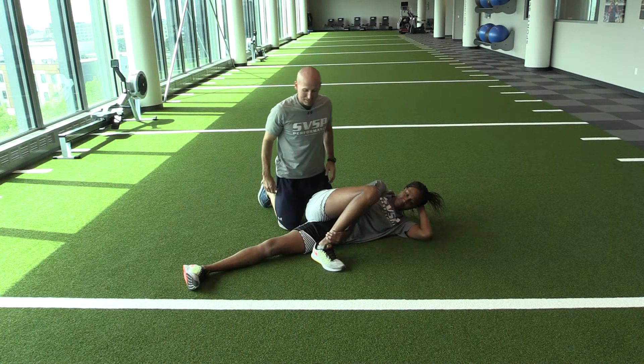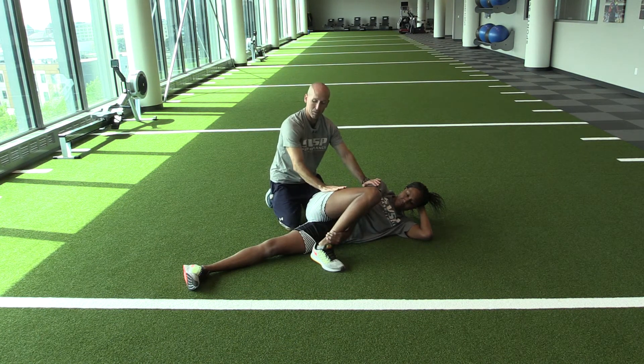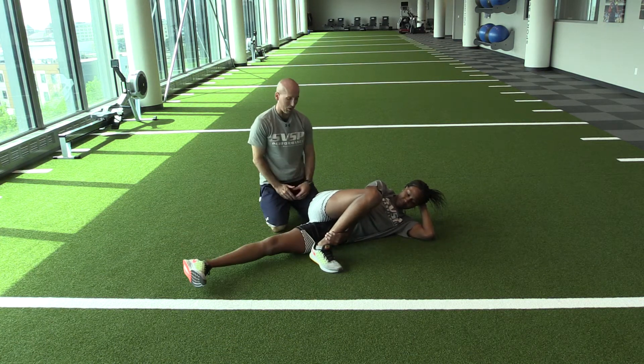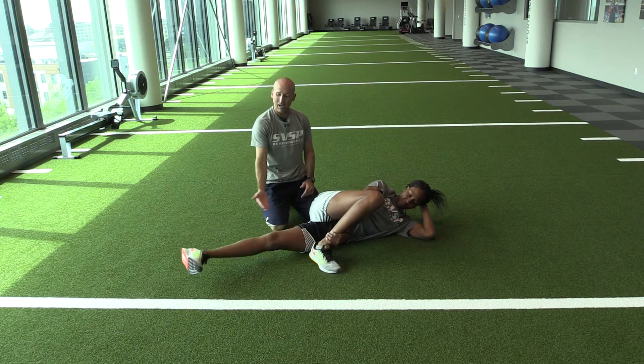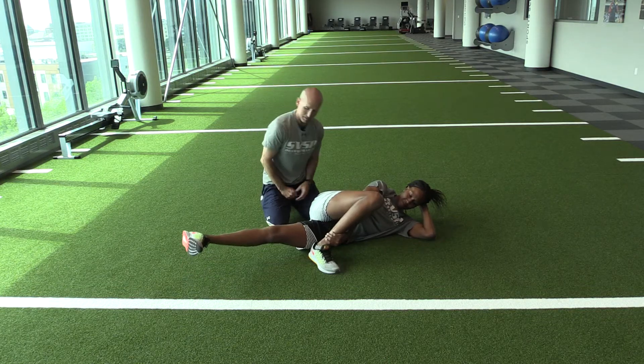Hip adduction. Now we cross the top leg over. She's grabbed her ankle to hold everything stable. She wants to use her inner thigh to lift and lower, staying stable from the hip up, really letting the inner thigh lift that leg up and down. Good job.